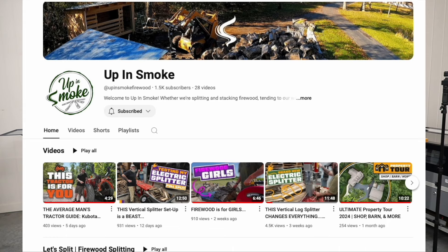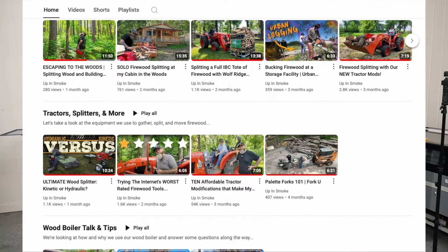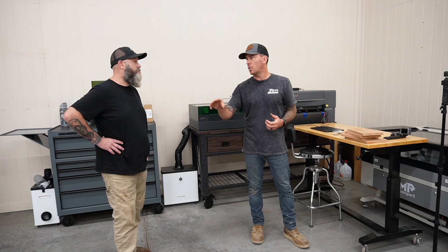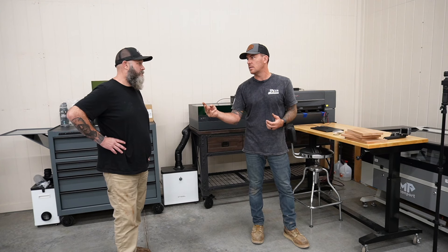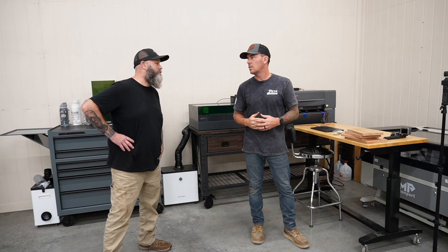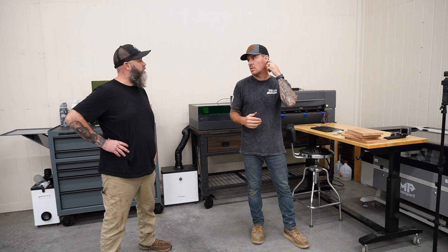Steve also has Up in Smoke, where he does a lot of firewood stuff — definitely go check that out. He also has an Overland channel; it was kind of a place to park some content that needed housing, but there's some good stuff on there too. I'll leave links for all of that in the description.